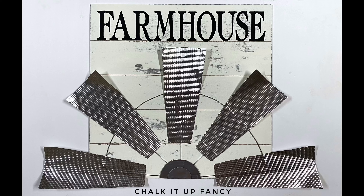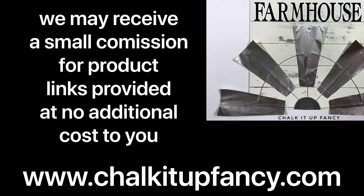I hope you guys enjoyed this video. Paint products can be found on our webpage at chalkitupfancy.com. Don't forget, you can check out some other tutorials over on our YouTube channel or on our webpage as well. Have a great day.